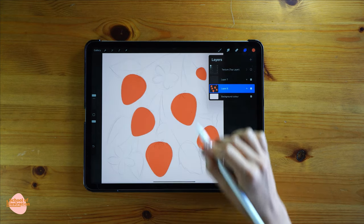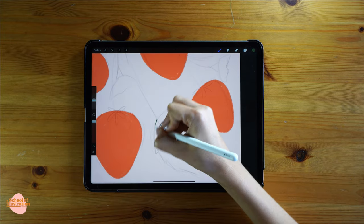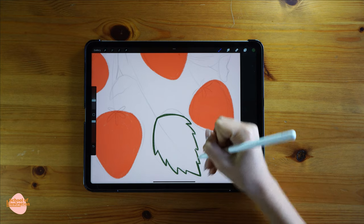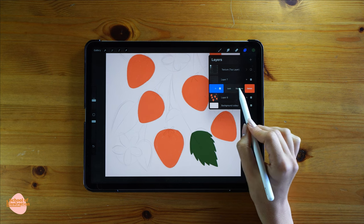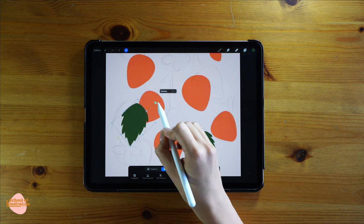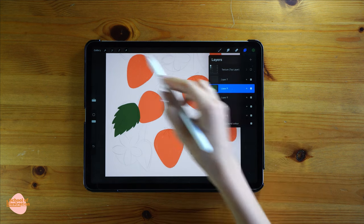Now it's time to paint the leaves. I'm gonna create a new layer and use a dark green. I'm going to paint just one leaf, because all the leaves are pretty much the same shape and size — instead of drawing every single one individually, I'll draw one and then duplicate it to save time. To duplicate the leaf, swipe left on the layer and click duplicate. Then use the transformation tool to move it anywhere you like, rotate it to match, and flip if you wish. I'll repeat this process until I get four leaves.